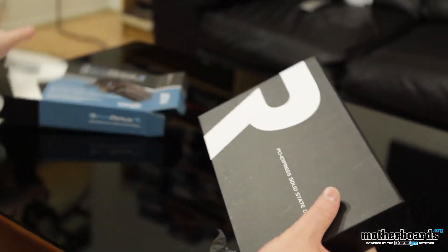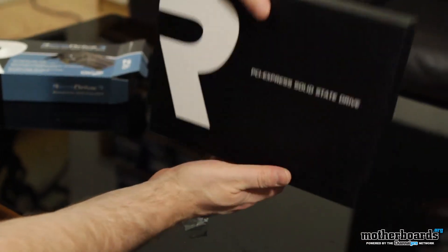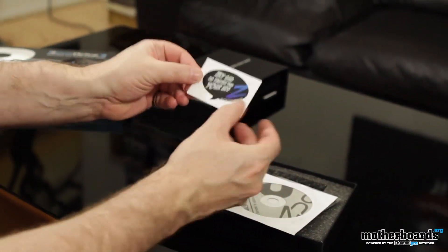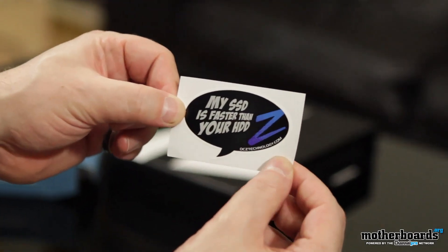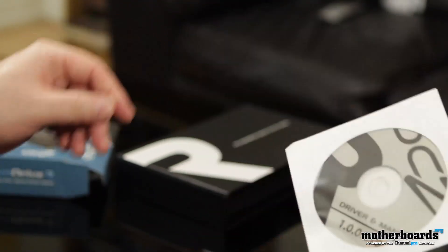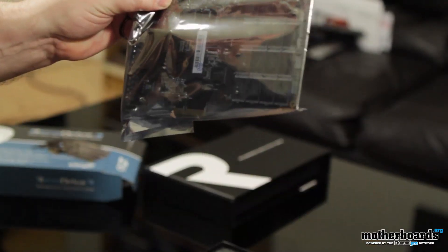Go ahead and pull it on out of the box — PCIe Express solid-state drive. It's going to slide on out. There we go. Nothing else in there. My SSD is faster than your HDD — I hope so! Then we have the OCZ driver and manual. Then we come to the heart of the matter, the card itself. Watch it gleam, let it shine — it's beautiful, right?